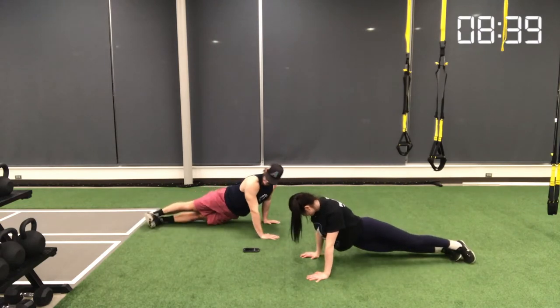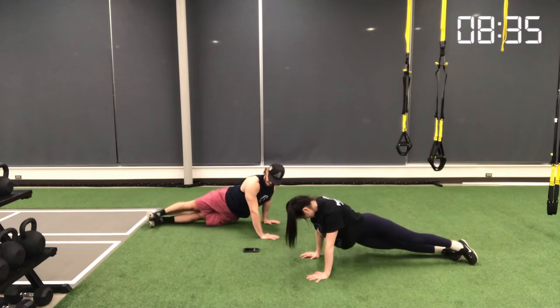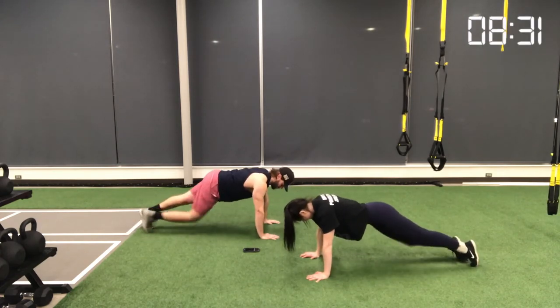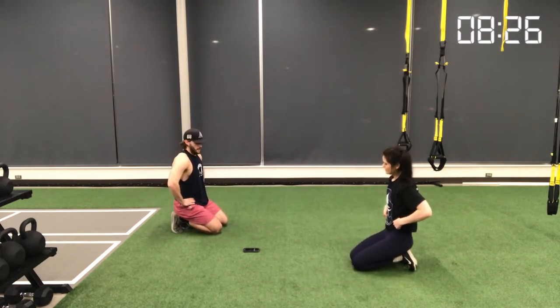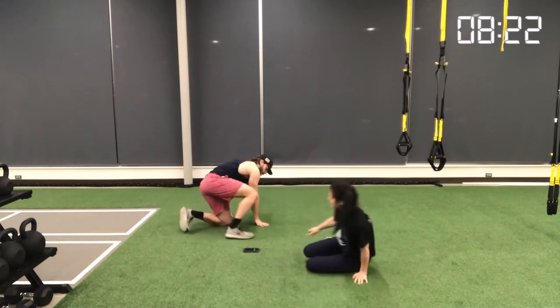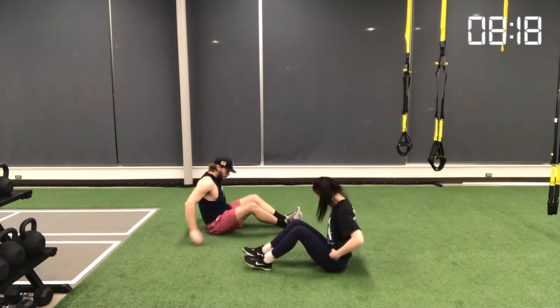Starting in a high plank position, we're rotating our hips to either side, making sure they are hovering about one to two inches off of the floor. Really squeeze your core and keep it nice and tight. This movement is primarily going to target your obliques — the sides of your abdominals.